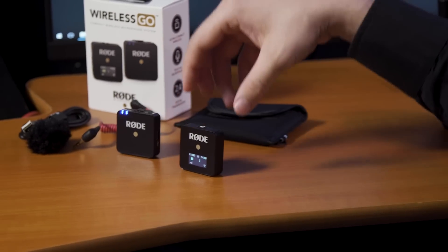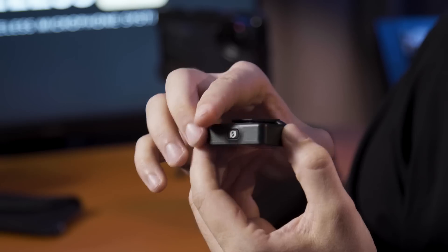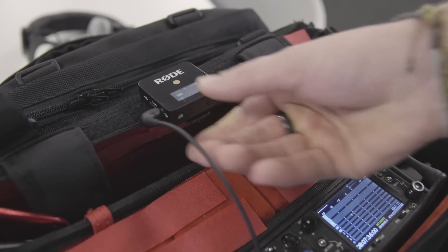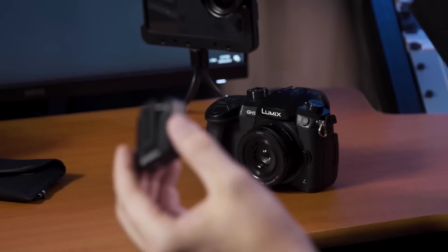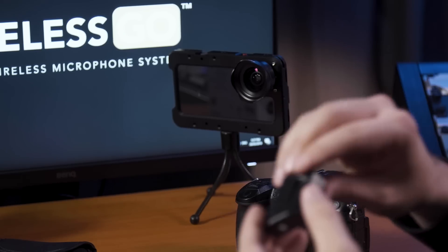The receiver has a similar design to the transmitter, with its nice compact design, inbuilt lithium-ion battery, and rounded edges, and on the back you can see that it has the same kind of belt clip as the transmitter. This clip is perfectly designed not only to clip onto bags or clothing, but it also mounts onto the cold shoe mount of your DSLR or mirrorless style camera, or onto the cold shoe mount that you'll find on mobile rigs like this Beast Grip cage we have on an iPhone here.